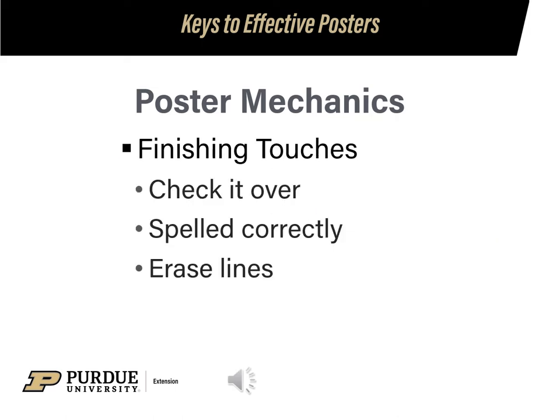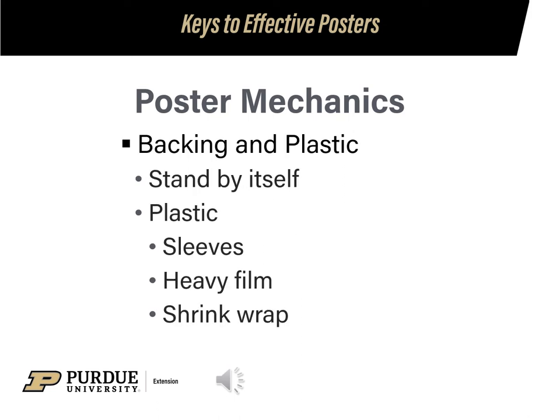The finishing touches to any poster are to check it over, make sure all words are spelled correctly, and then erase the lines you lightly put down to guide your lettering. When the poster is done, you are ready for backing and plastic. The backing needs to be stiff enough so the poster will stand on a poster frame without falling over. For plastic, you could buy a plastic sleeve and slide your poster into it, buy heavy film found where you buy fabric and cover it yourself, or shrink wrap it.